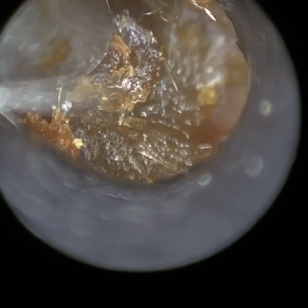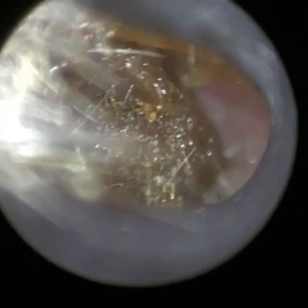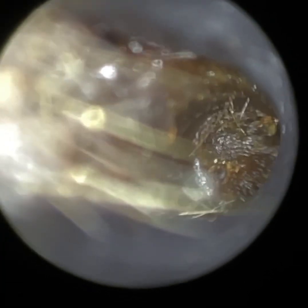I think this ear gave a bit more difficulty than the contralateral ear. And they had been using a cotton bud — you may have seen there was an imprint of the cotton bud just where we're looking at now. I've just put some oil in.